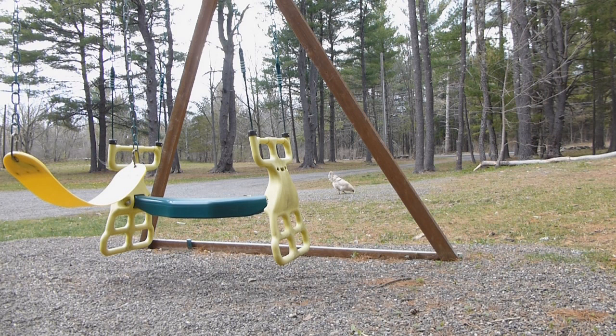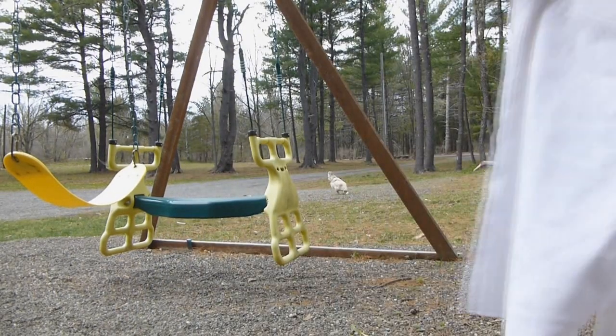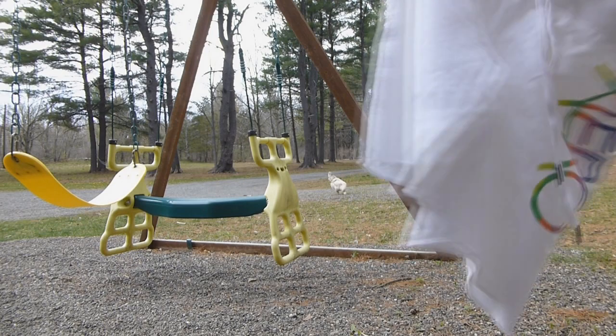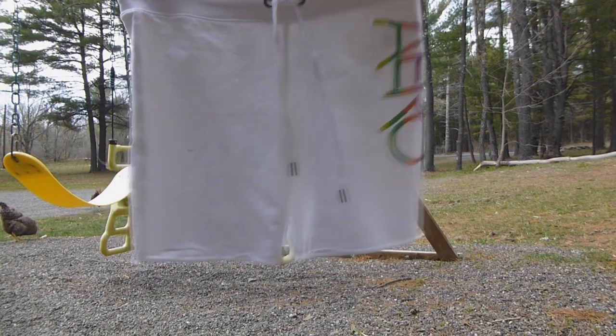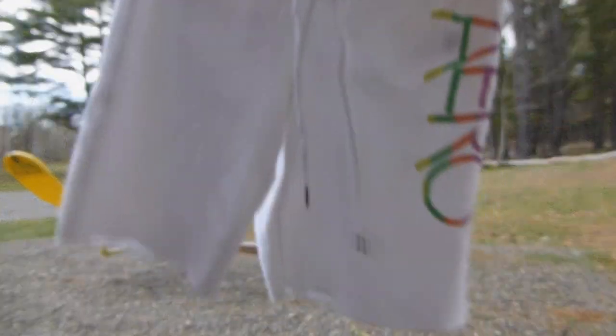The next pair I got were these, which are really comfortable. They're Aeropostale — they were $6.99 — and they're like sweatpants but they're shorts. They have 'Aero' written up the side, they're white so they'll go with everything, they're nice and long, and just really, really comfortable.